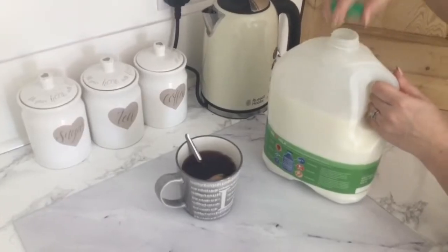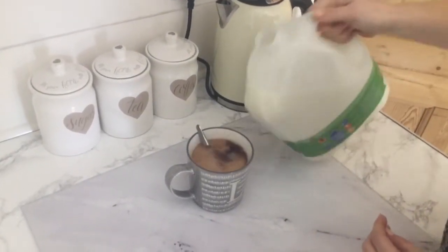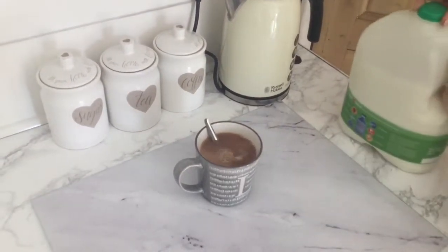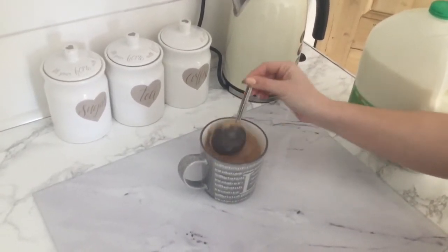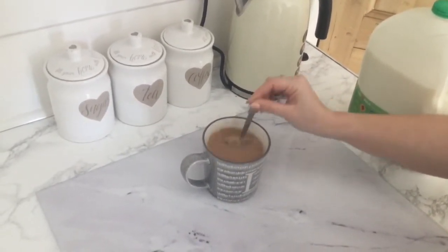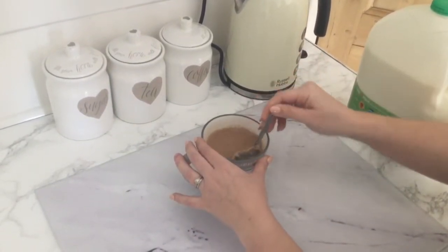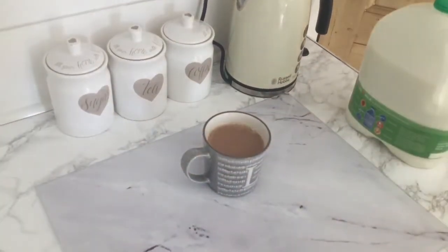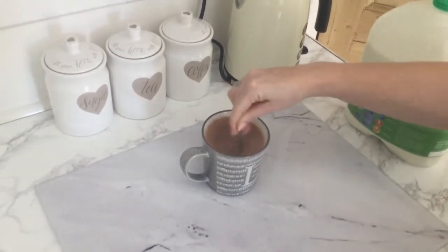So now I'm going to pour my milk into my mug. Remember the more milk that you pour in the weaker your tea is going to be, the less milk the stronger your tea will be. I'm just going to stir that and leave that for a little bit longer. Now I need to take my teabag out and I'm going to just strain that against the side of the mug and pop that in the bin. Give it another stir and we're done.